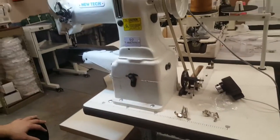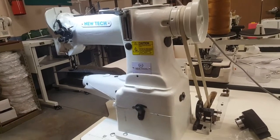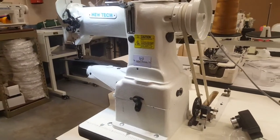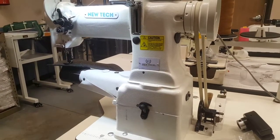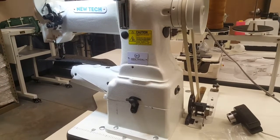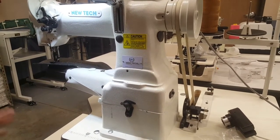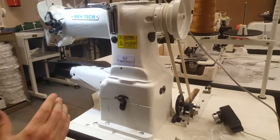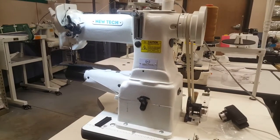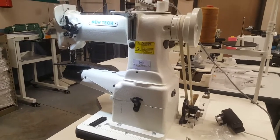The machine comes with oil and a bunch of accessories. The feet, feed dog, and plate are interchangeable with many types of sewing machines — that information is available on our website. I have extra walking feet in stock, and I have all the accessories available.